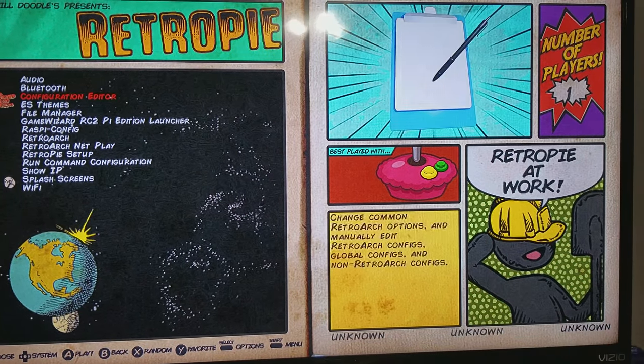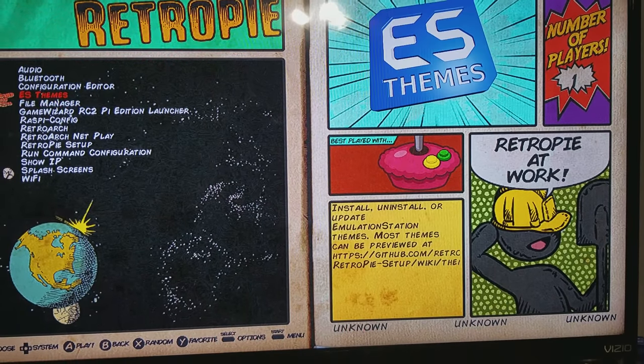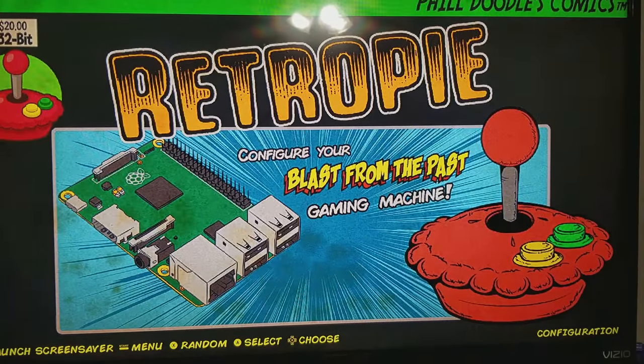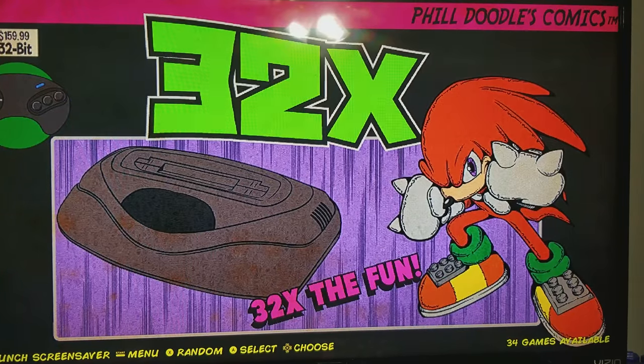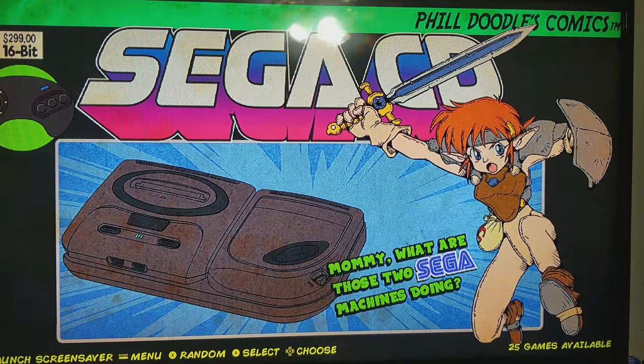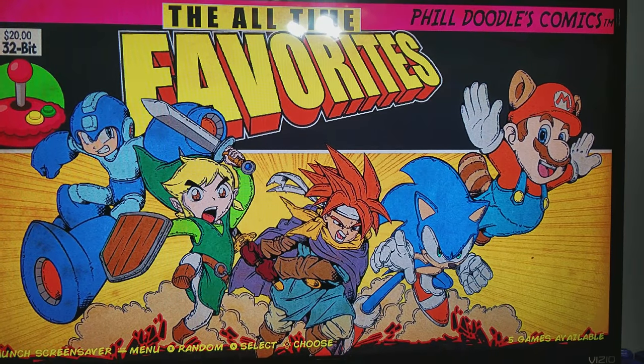You can go in each menu. It's kind of a comic book theme with sound effects, so each system has its own artwork — 32X, Sega CD, Super NES. I have a favorites section too.